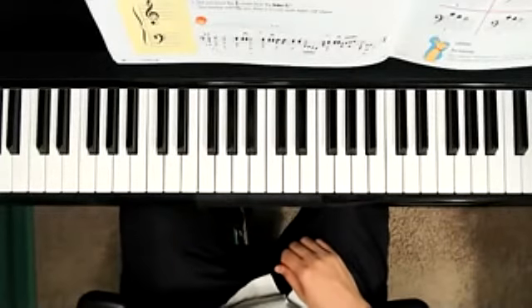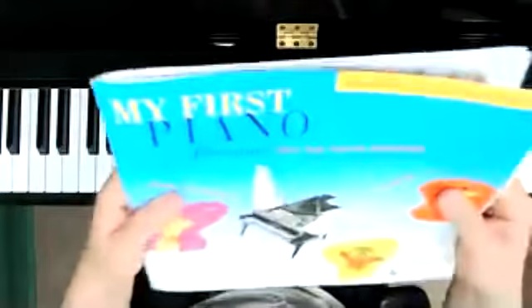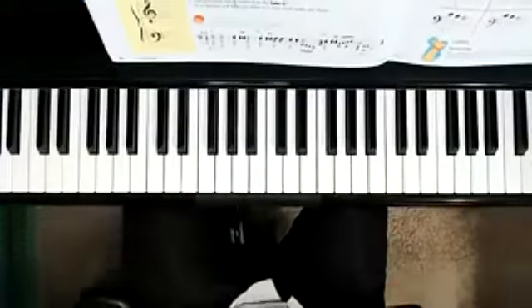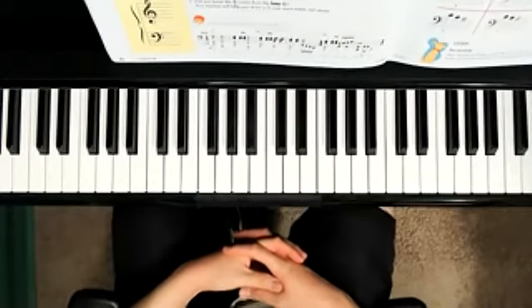Hello, welcome to today's video. We are on page 42 of Faber's My First Piano Adventure, Writing Book B. We're in this book talking about the Queen's Entrance, and we're going to be improvising with treble clef G.